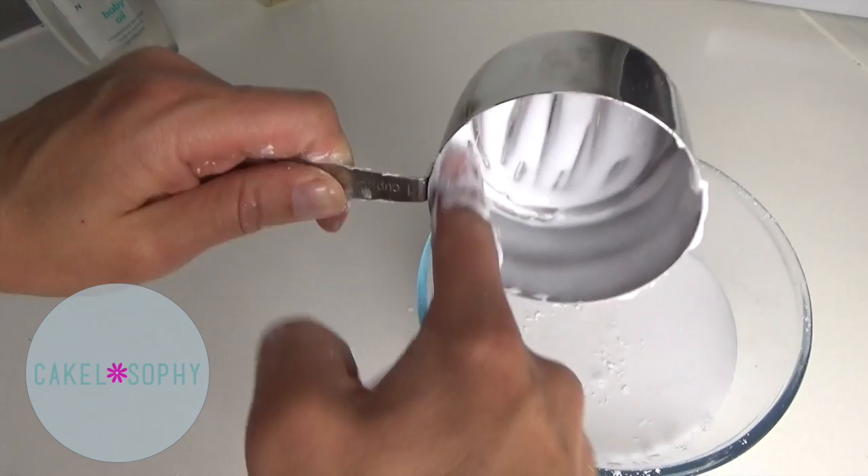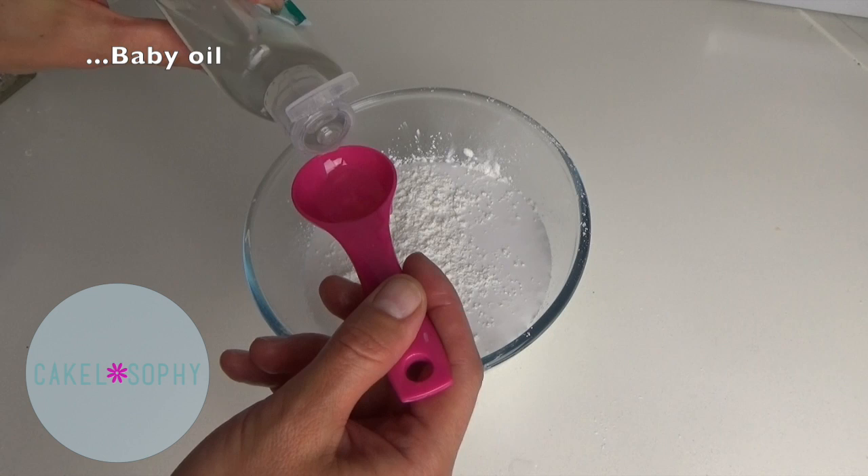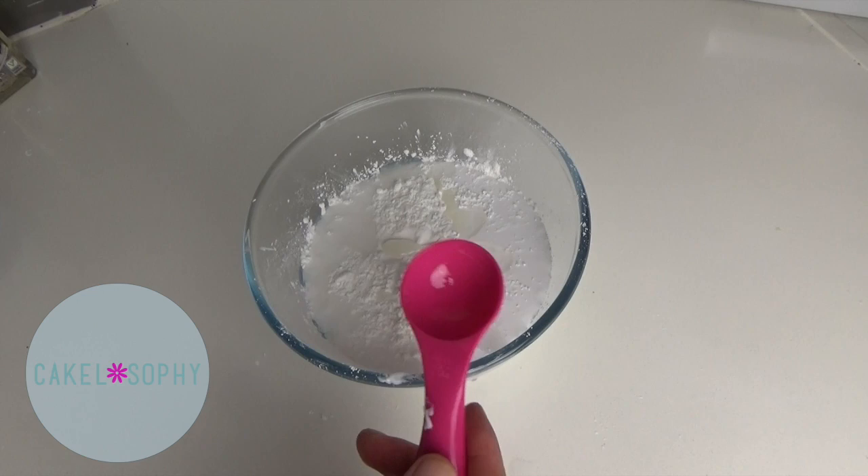The best glue to use according to the original source is Hightack glue, but Hobbycraft didn't have any. I've tried different glues with different recipes and this has proven to be the best. I didn't think I'd have enough glue initially, so my cup of corn flour wasn't 100% full.